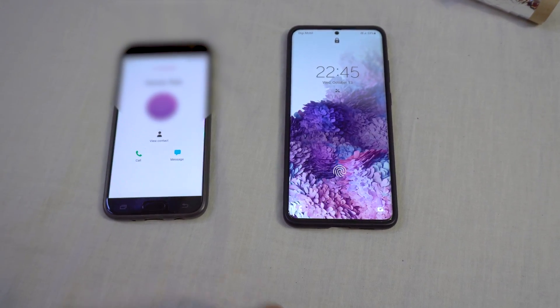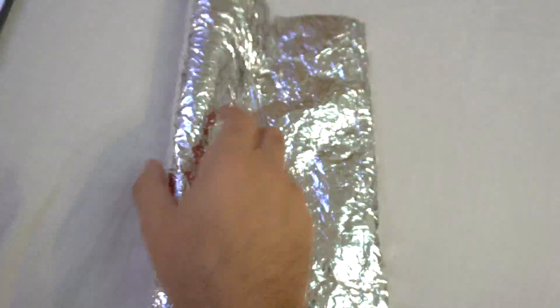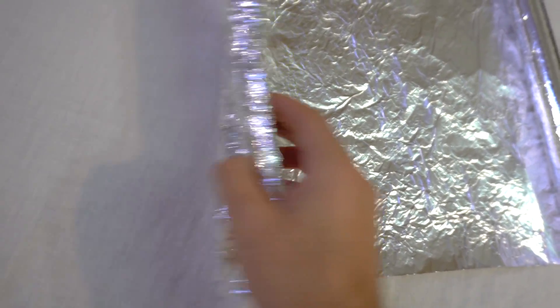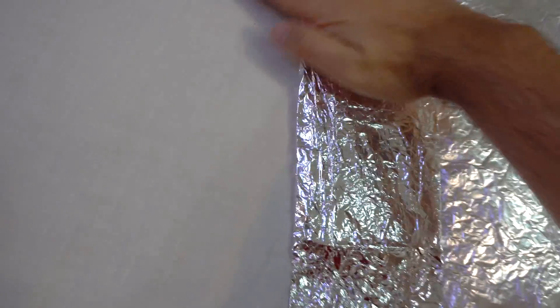Now let's wrap this one with aluminium foil. On the back we have two layers and on the front just one. I'm going to push down the top and the bottom. Okay, now let's give it a try.